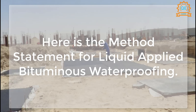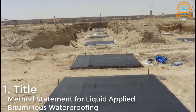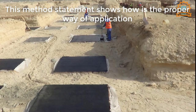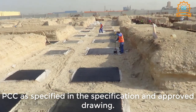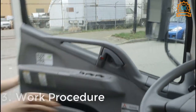Here is the method statement for liquid applied bituminous waterproofing. Title: Method Statement for Liquid Applied Bituminous Waterproofing. Purpose and Scope: This method statement shows the proper way of application of liquid applied bituminous waterproofing to blinding or PCC, as specified in the specification and approved drawing. Work Procedure.